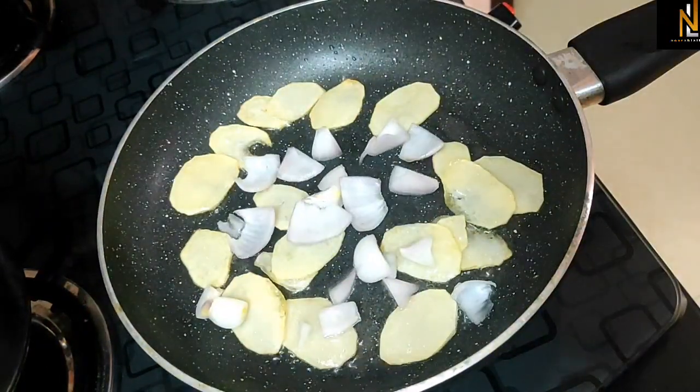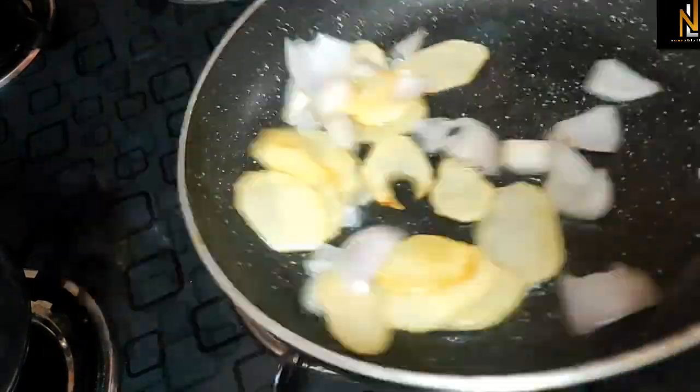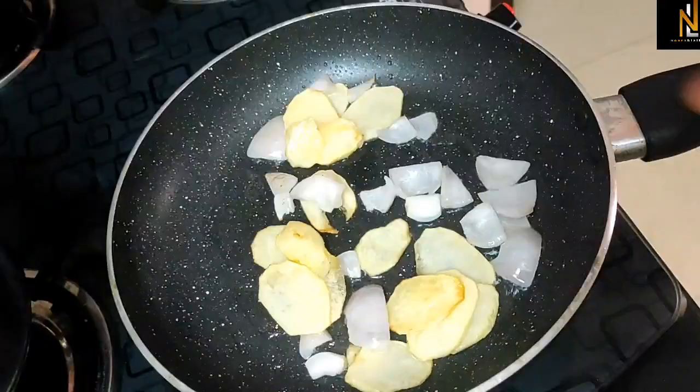There is a Spanish Omelette. It is a great way to use it. Cook it on a medium flame. It is a big fry.